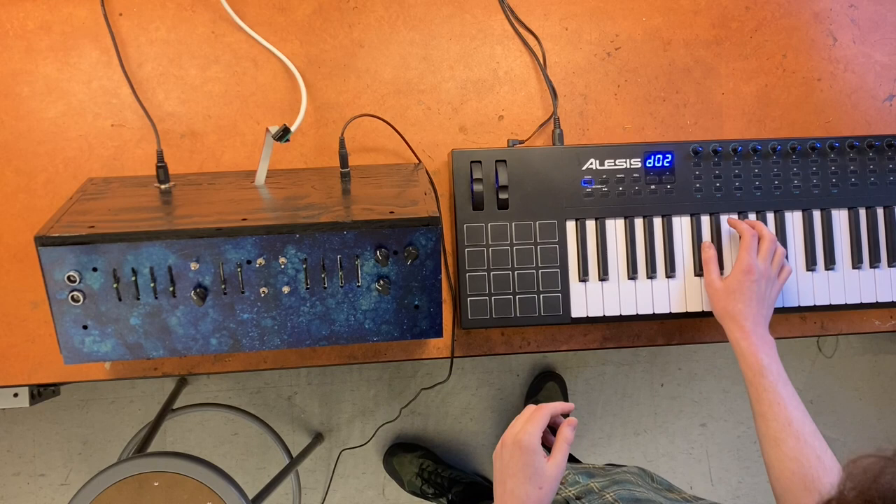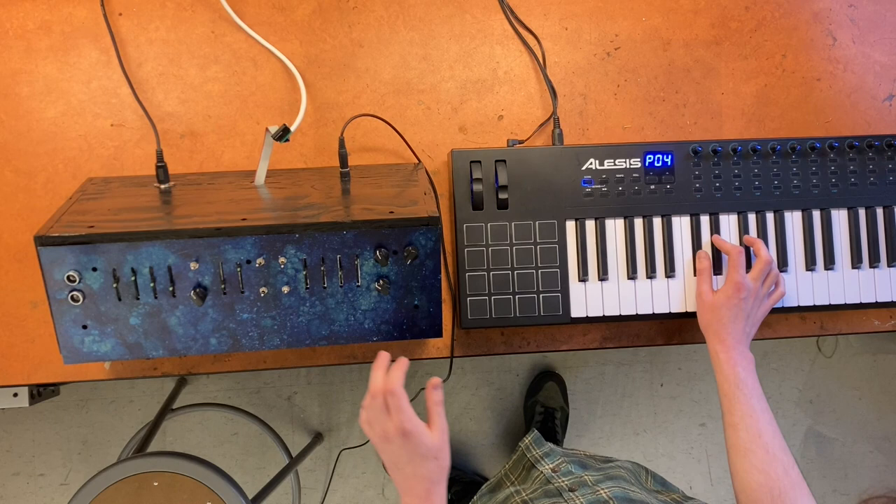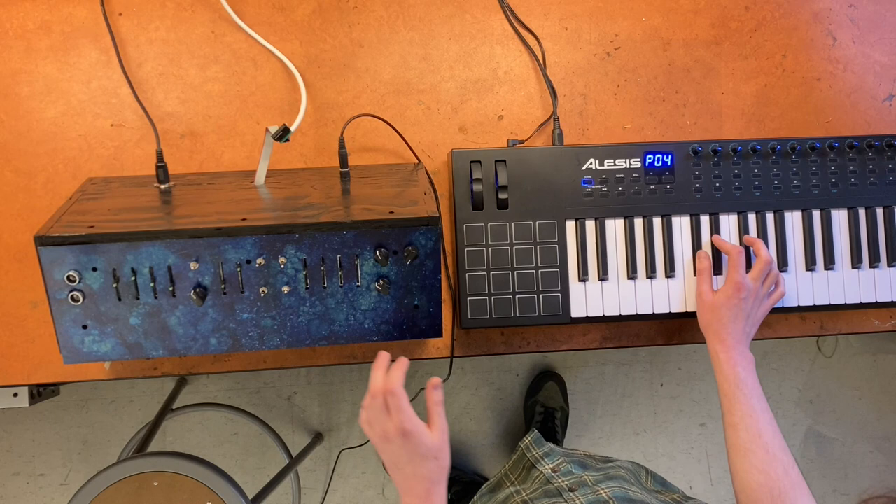It was designed with beginners in mind. And here's something deeper — nice, fat analog bass lines that come from in here.